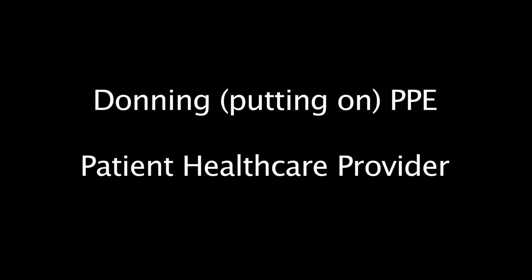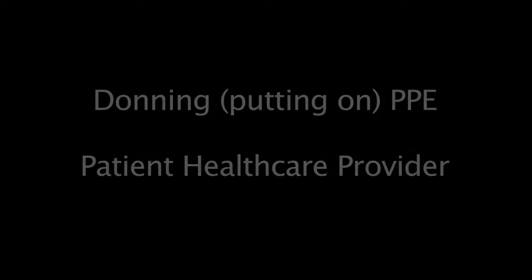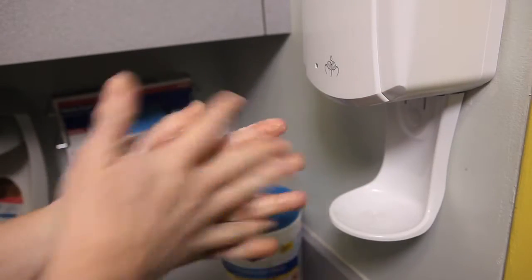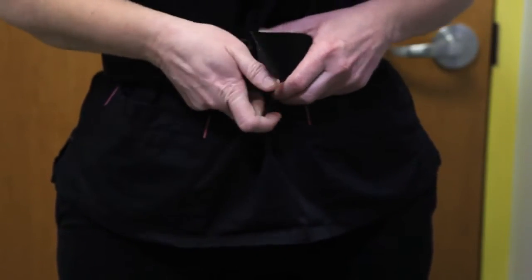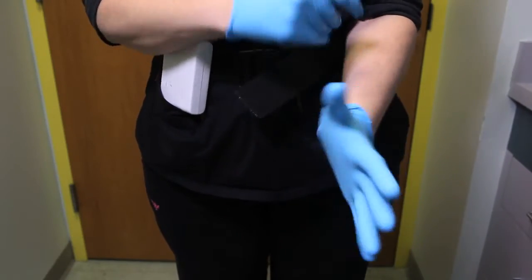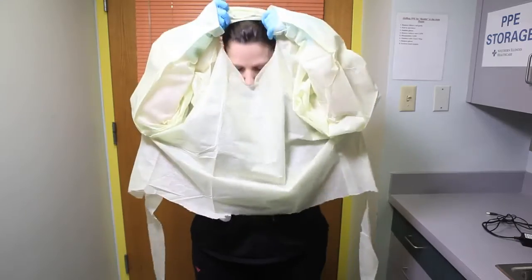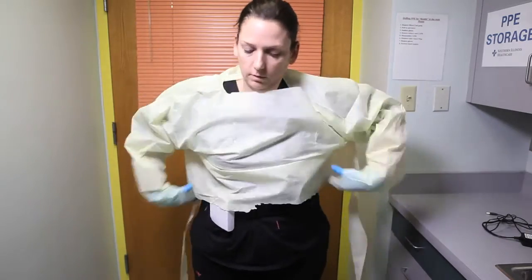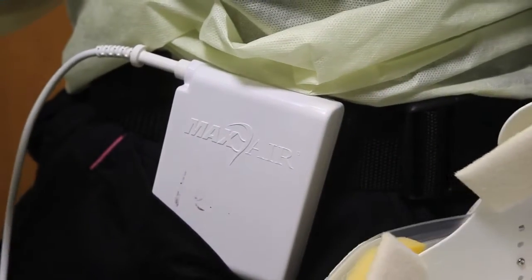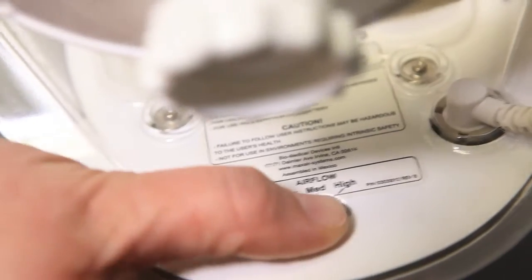Donning — putting on PPE — for the patient health care provider. Perform hand hygiene. Don capper belt. Attach battery to capper belt. Don regular gloves. Don isolation gown. Make sure thumbs are in thumb holes. Plug capper into the battery. Be sure the battery is charged and place the setting on high for comfort.